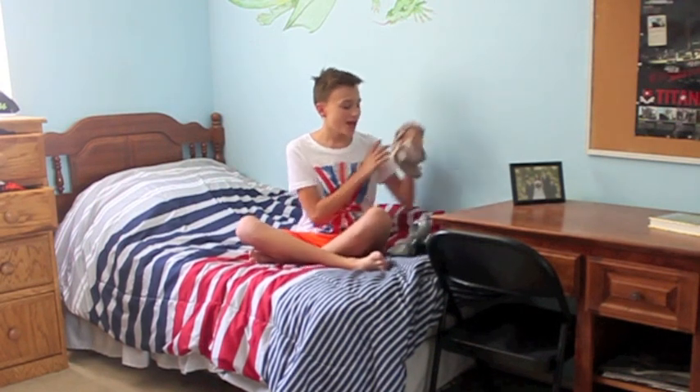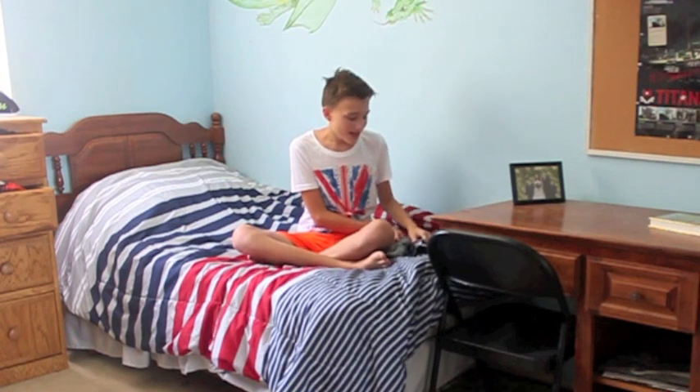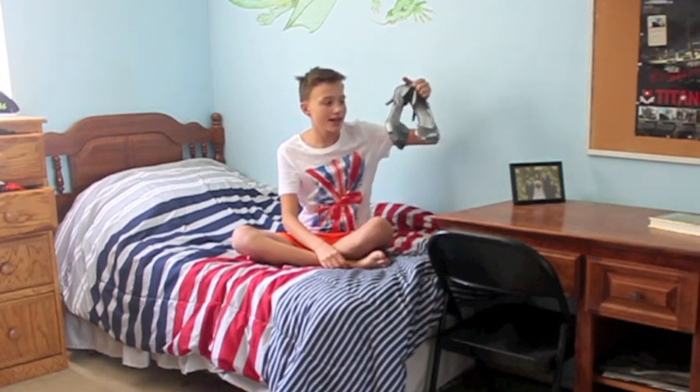Long socks that are silky and smooth, pantyhose, and of course, the heels.